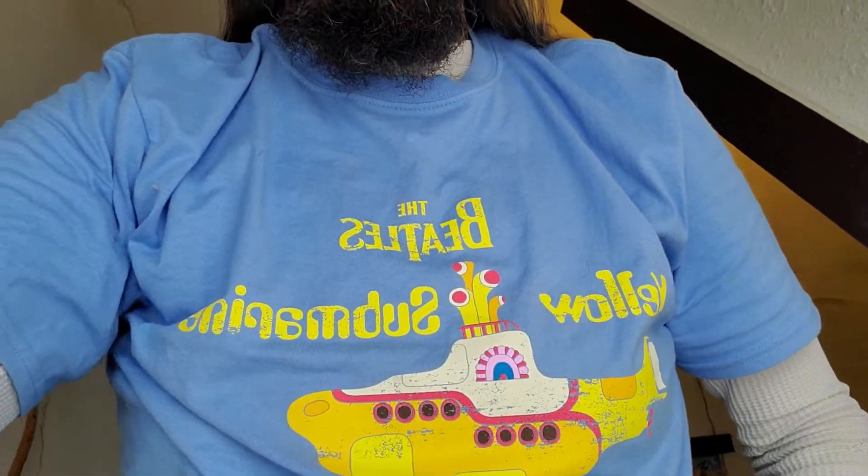Hi, welcome to the Native Wildman channel. Your host, Sean Catfish Wilson speaking. I'm blocking the camera view — my new shirt I just got not too long ago.